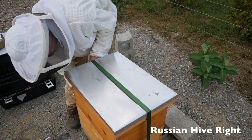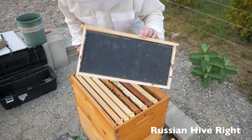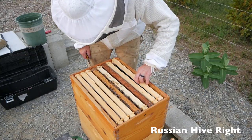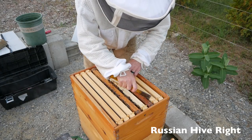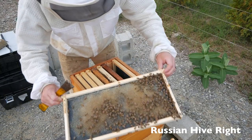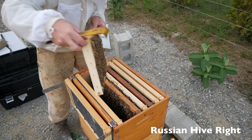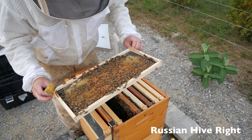Alright, over to hive right. The new queen's been in here for three weeks now. I'm beginning to think that I'm not going to get much of a honey harvest this year — that's just sort of a thought I have. A lot of eggs there, that's all eggs. I can feel heat coming out of this hive. Brood, larva, and eggs all over that frame.